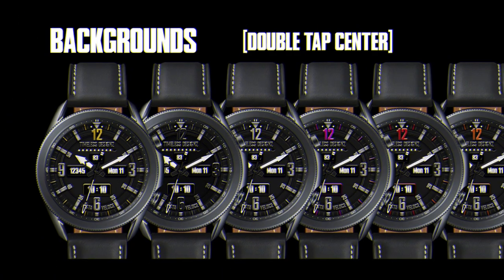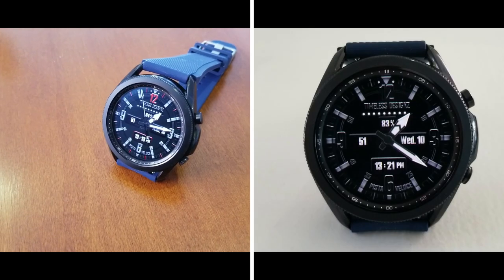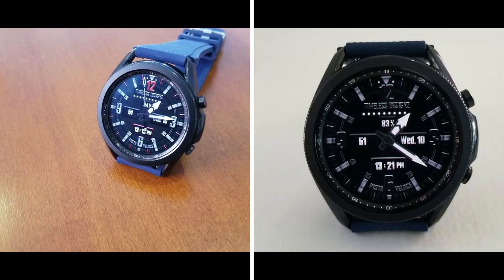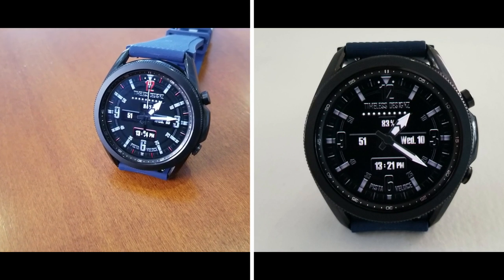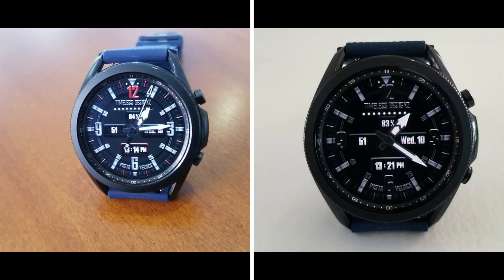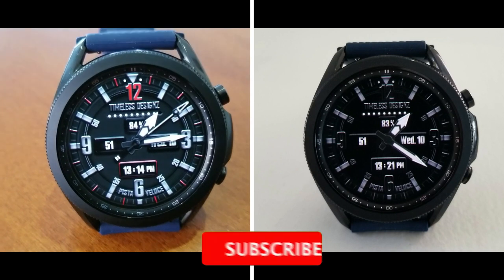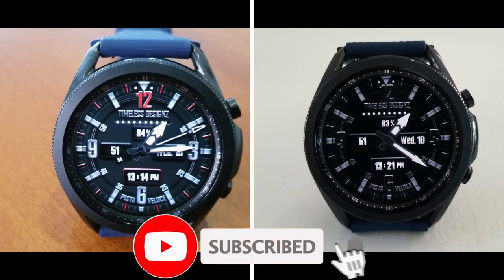That's my review of this classy yet sporty looking hybrid watch face from Timeless Designs. Remember that we are handing out 50 codes per country for this one using our own Jibber Jab code generator tool, so if you want a shot at adding this to your accounts for free, make sure you click on the direct link to the tool down below in our video description.